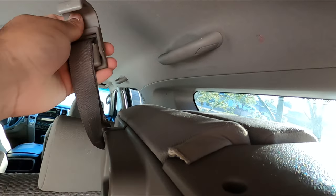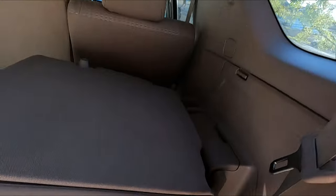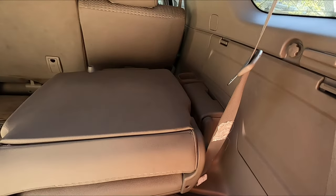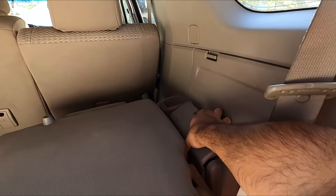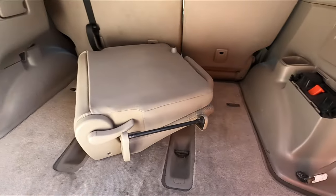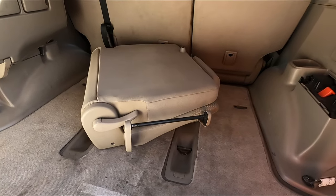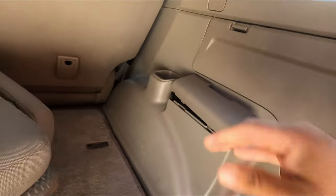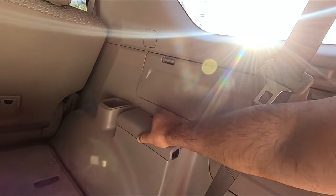So I'm going to release this so it comes down nice and slow. And then open this — there's an orange button right here. Can you do it with one hand? Just like that. That was one-handed, that is sweet!